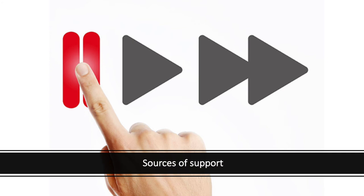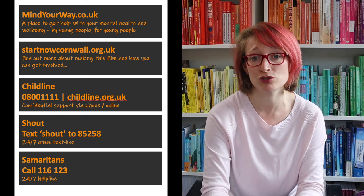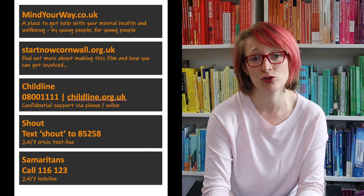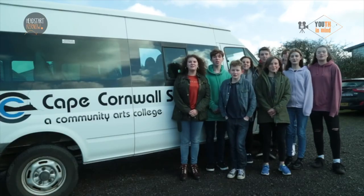'Let them know that what they're going through is okay, and that their struggles are genuine, and you won't judge them no matter what they say.' Finally, I'd like your teacher to remind you about how you can seek support if you're worried about yourself or a friend. Teachers, please point out the sources of support available in school and tell your pupils what they need to do if they need help and what will happen if they reach out. You might also find Childline or the Samaritans helpful if you don't feel ready to open up to a trusted adult. I hope you found the lesson helpful and interesting — and remember, as the Cape Cornwall pupils say, it's okay not to be okay.